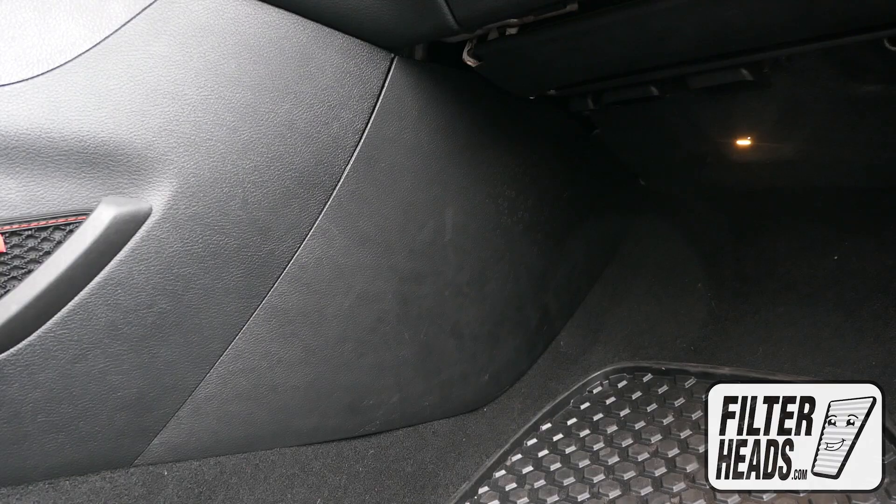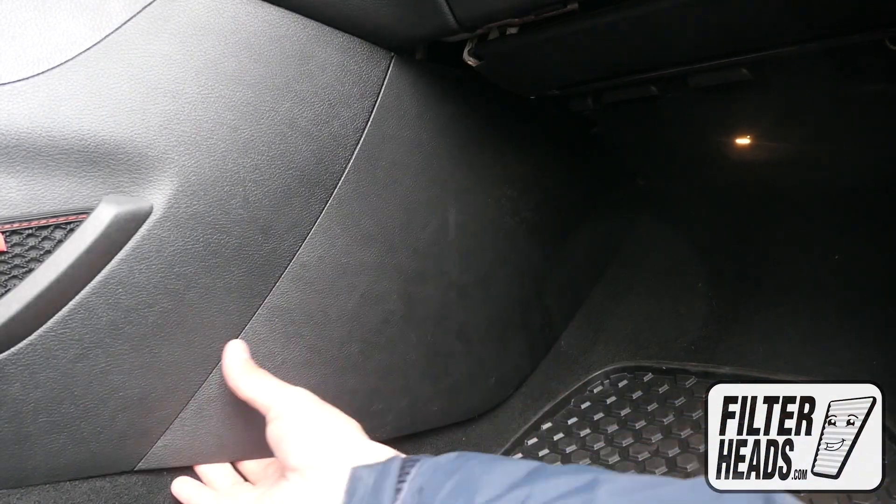The cabin filter is located on the left corner of the footwell. Remove the side panel.